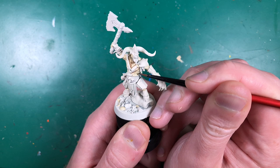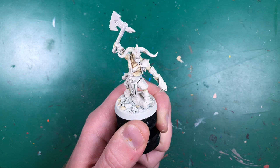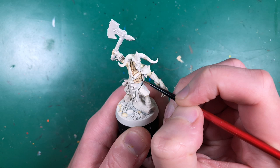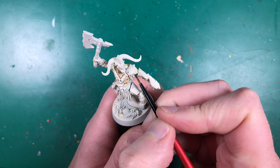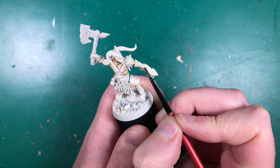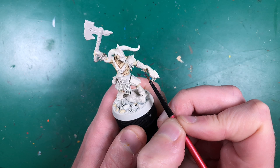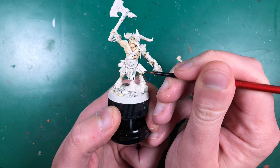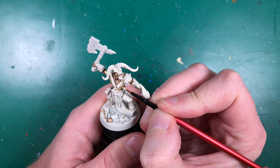I'll go around shading every rib and every muscle fold, trying to really pop out the detail before we highlight. The legs will be a bit more tricky because they're quite smooth, but I'll try to get some wash in the folds and especially around where the skin meets any other colors, being generous around those to really pop it out.